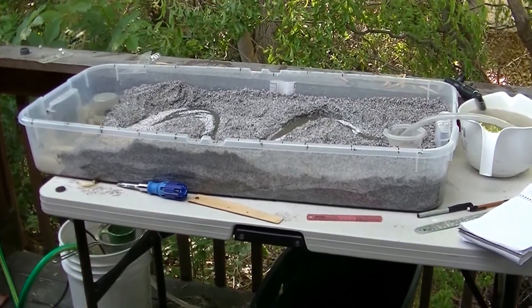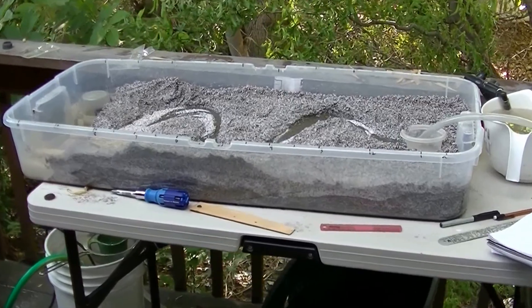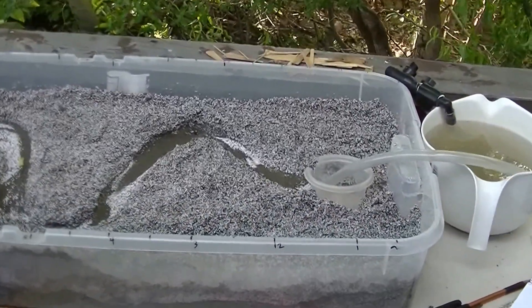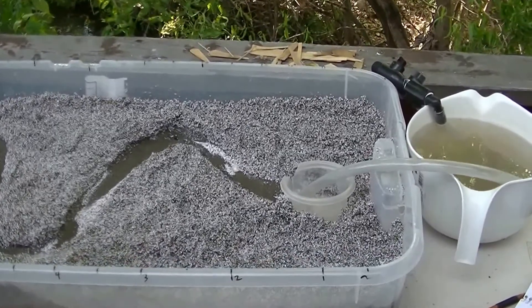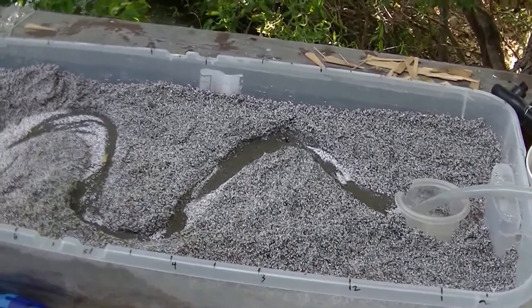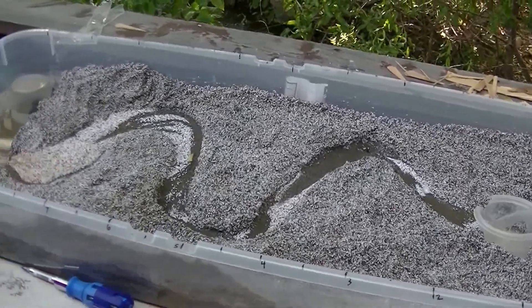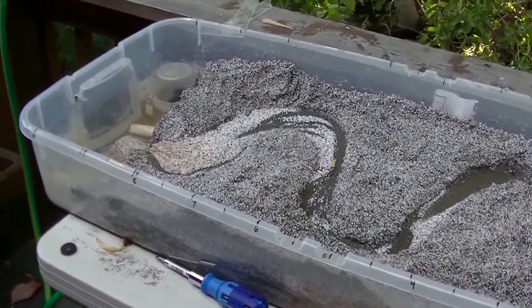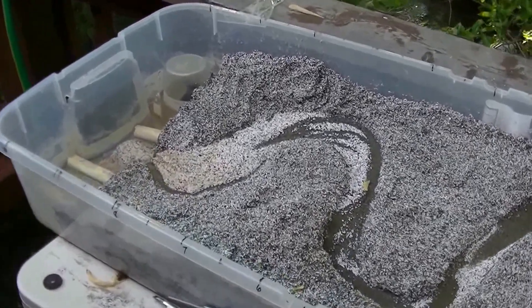This is my tabletop stream table. Let me move in a little closer. This is the inlet tubing energy dissipator — a three and a half foot long plastic tray with a foot and a half of width in it.